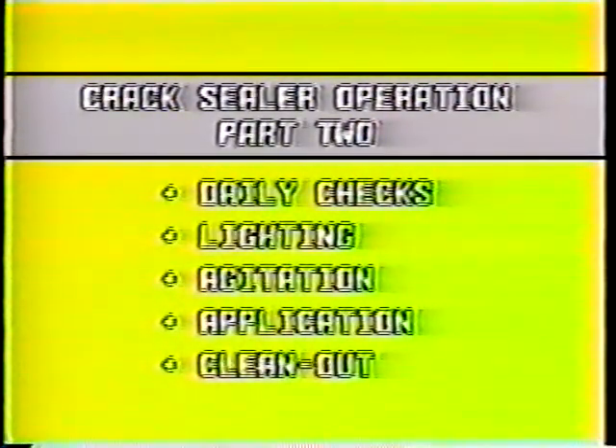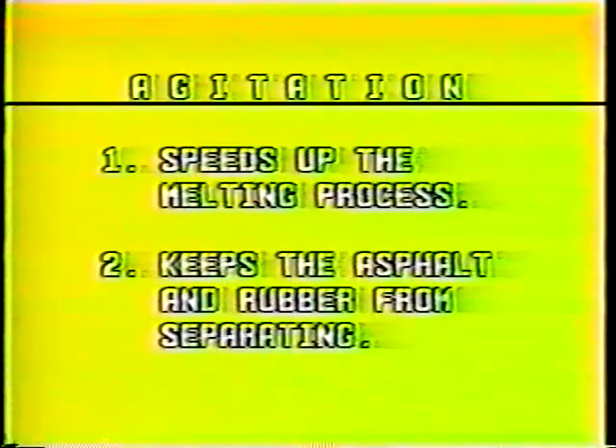Now let's take a look at agitation. Normally you can begin agitation within an hour after lighting the burners. Agitation accomplishes two things: first, agitating the sealant speeds up the melting process, and second, agitation helps keep the asphalt and rubber in the sealant from separating as it's heated.